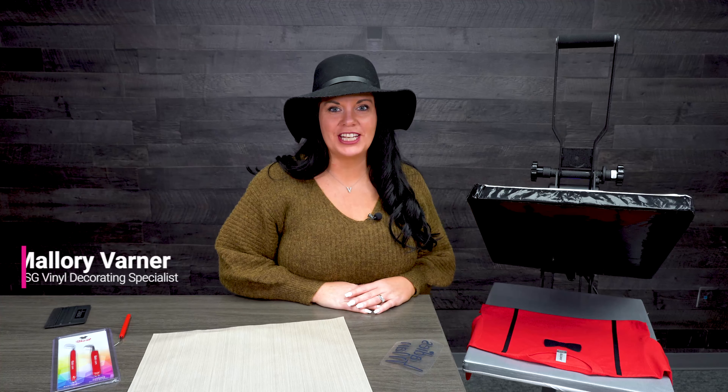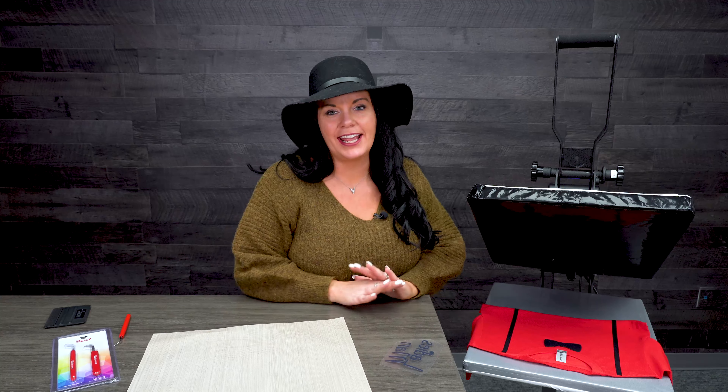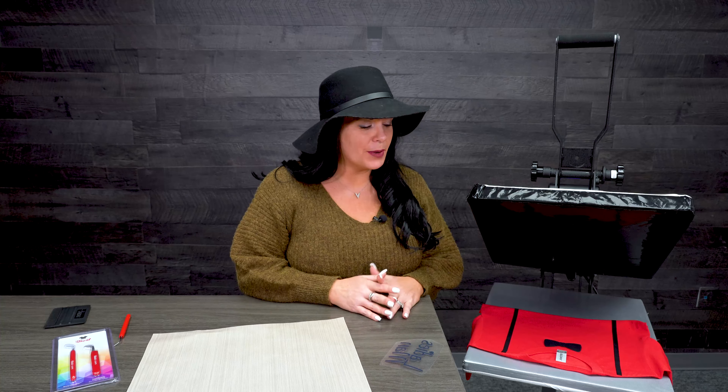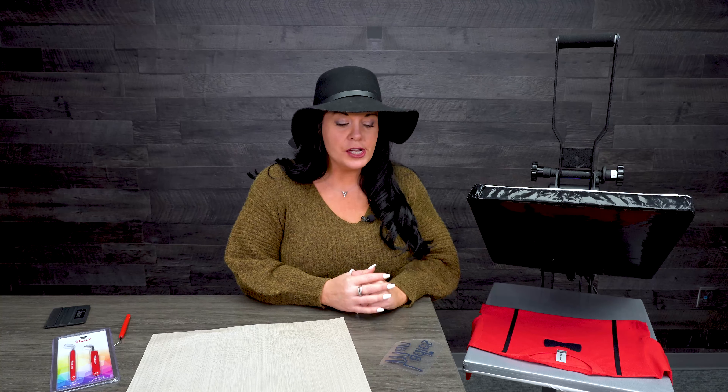Hey guys, I'm Mallory Varner with GSG and I'm the vinyl decorating segment manager. We are in this new series called Make It on Monday with Mallory, and I am loving it so far. I love the different comments and the feedback I'm getting from the videos. On Mondays I'm just making stuff with different products, showing you how to use them if there's a product you'd like to see or have questions about.